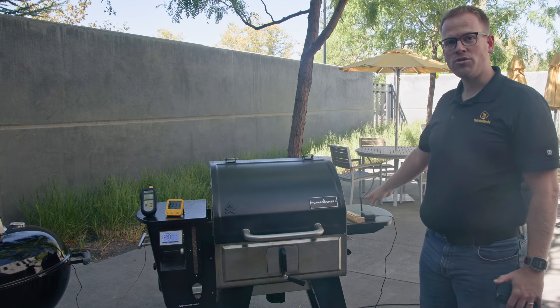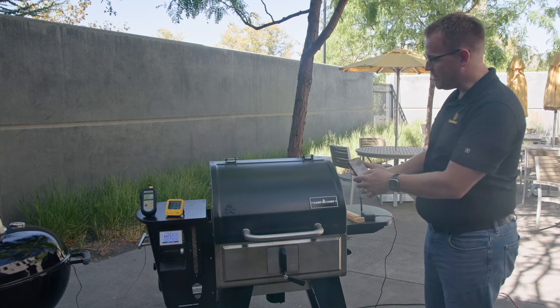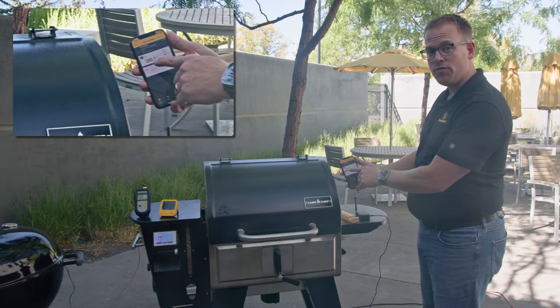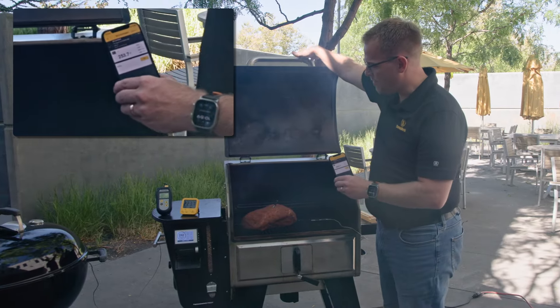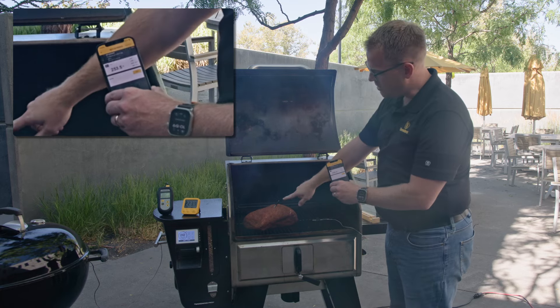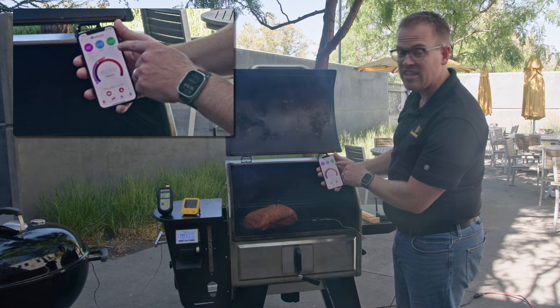We have a Pro Series air probe connected to our gateway here running into the smoker. You can see on the app that we're reading 253 degrees. Now if we open this up, we have a competitor's probe sitting in the meat.